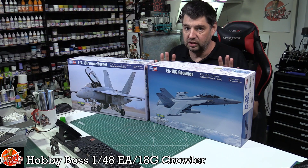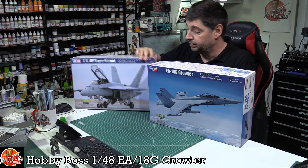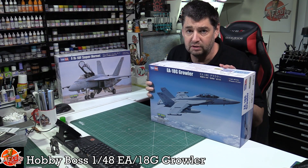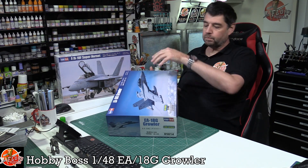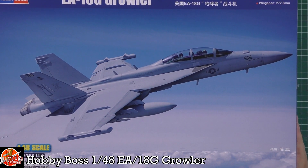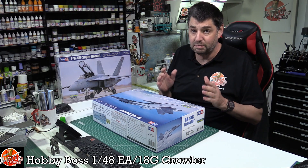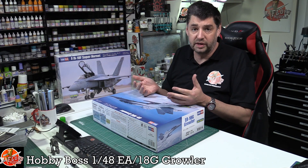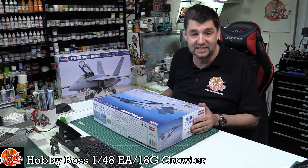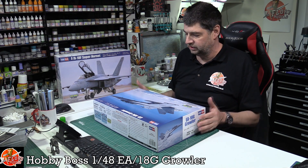From a kit point of view there aren't many differences between the two. We've put the Growler kit aside because it has the most differences. There's nice box art on this one - big sturdy boxes as ever. These things are quite big: if you didn't realise it, the Super Hornet is around 30% bigger than a normal Hornet. This kit is around 38 centimetres long with a wingspan of about 27.5 centimetres.